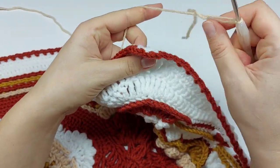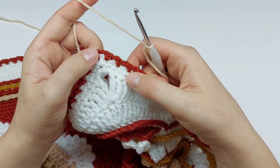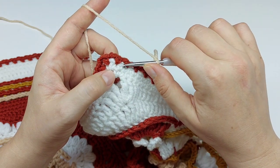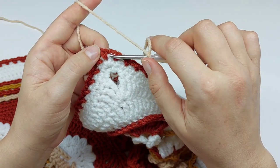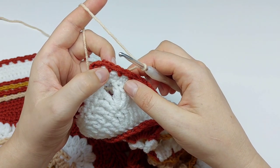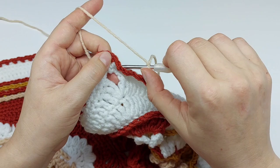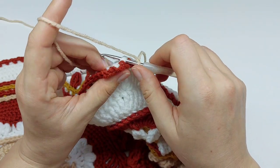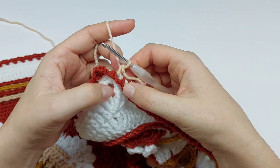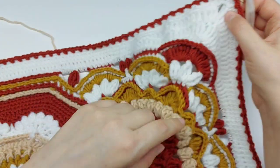We need to start with a standing single crochet in any last skipped stitch of the side. The last skipped stitch of the side is this one — this is the chain two space of Round 49. We already have a single crochet here, so the last skipped stitch is this one. Working behind Round 50, make a standing single crochet like this. Round 51 will fold over Round 50, just like here.